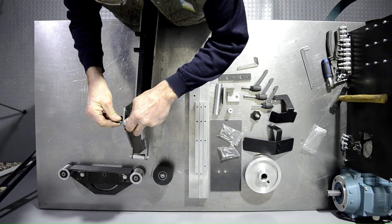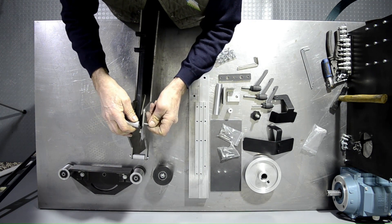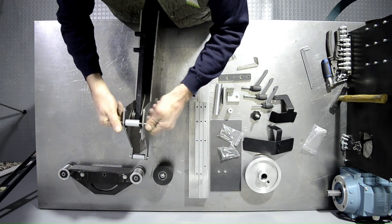We can proceed with the second 20mm round chassis spacer. Take note to make sure the rear tabs of the spring are behind the spacer so the spring can be loaded later on.